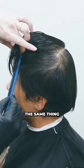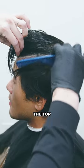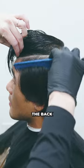For the left side, do the same thing. Put the comb flat to the head and bend it towards the top, right above the parietal ridge, and connect the back to the front.